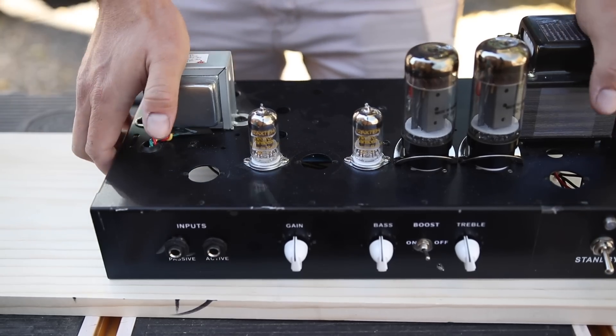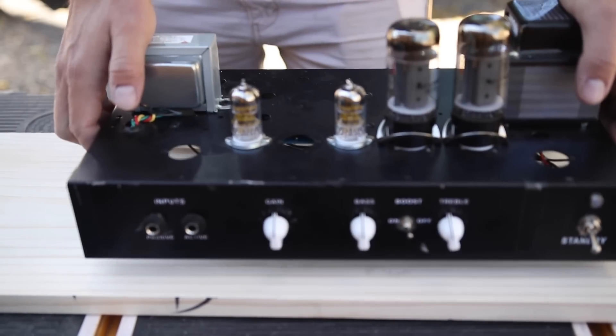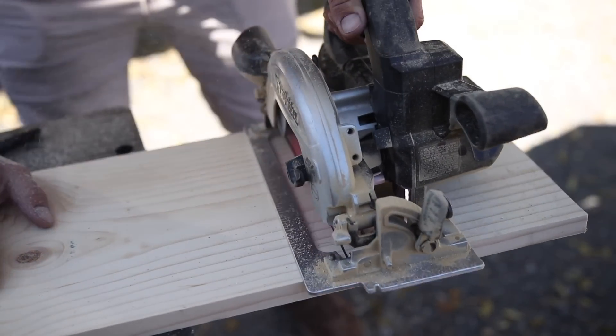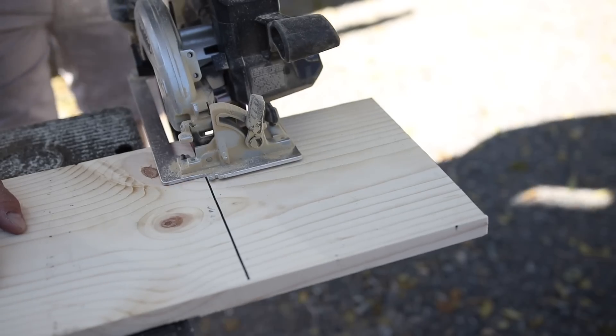I'm building my enclosure just out of this 1x10 common pine board that I got from Home Depot for about $15. So right off the bat, you kind of know that this isn't really a true clone of the Ampeg Portaflex. One, it's 25 watts instead of 20 watts.